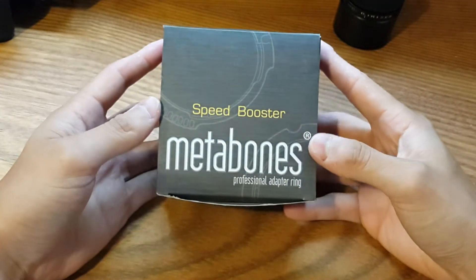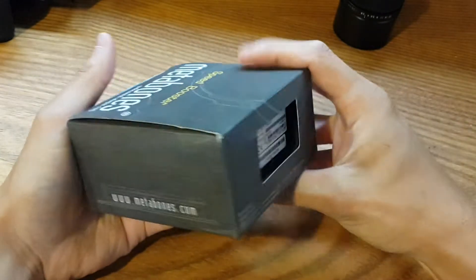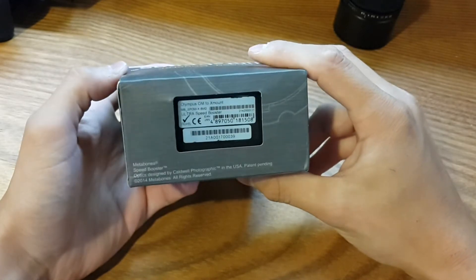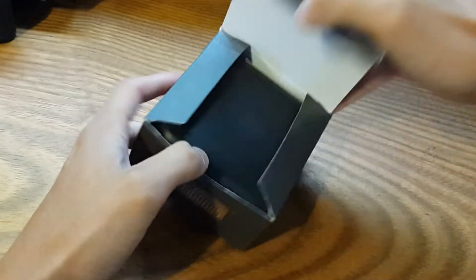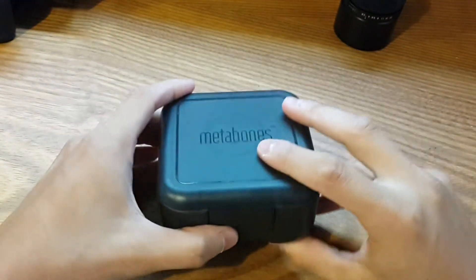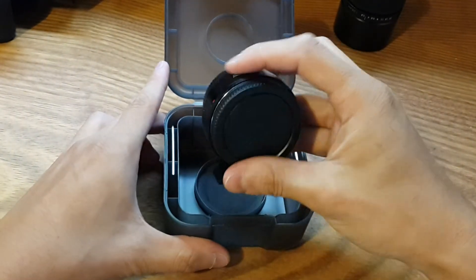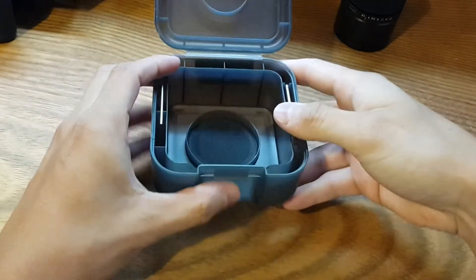Let's start with the unboxing. In this particular case I have the Metabones adapter, the Ultra Edition. I got my copy from Adorama. It came in a fairly simple box — you can see it's a very gold case. And in here we find the adapter itself. Let's put this aside for a moment.